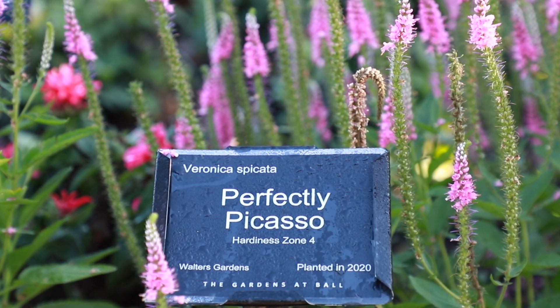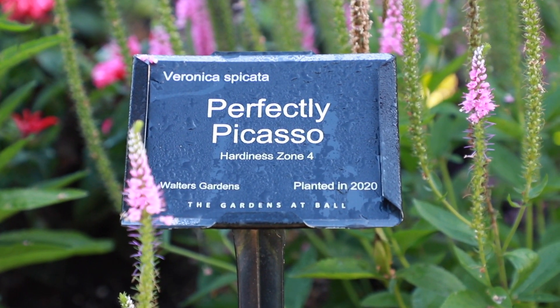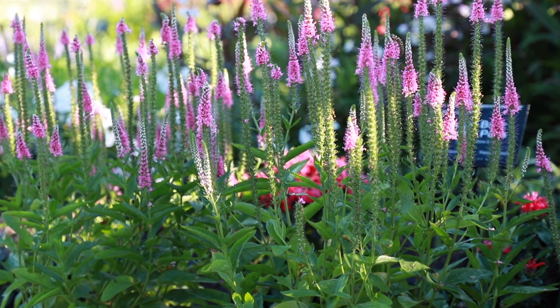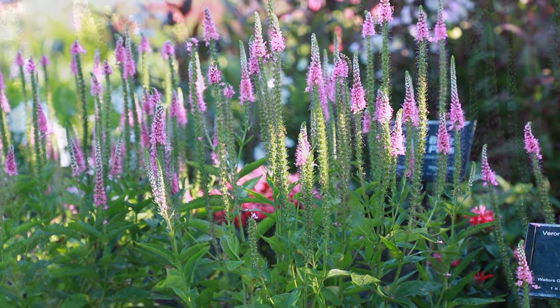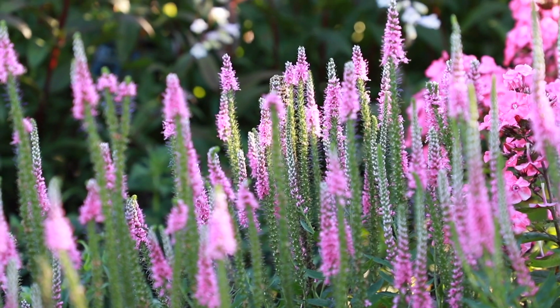Veronica spicata Perfectly Picasso is a variety with a bicolor effect, with white buds that open to medium pink blooms. This variety grows to 22 to 26 inches in height and 22 to 24 inches in width in the landscape, and like the other Veronicas, is hardy in zones 4 to 8.